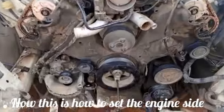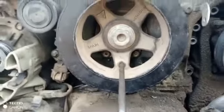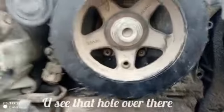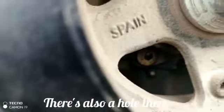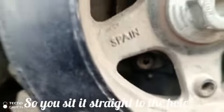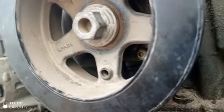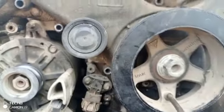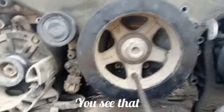This is how to set the engine side timing. Look at the pulley — there is a hole on that pulley. I've removed my line key; you see that hole there. At the back of the engine there is also a hole, so you align them straight and pass your line key inside the pulley. That's the engine timing set.